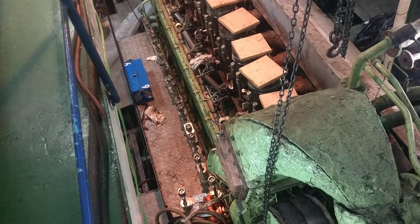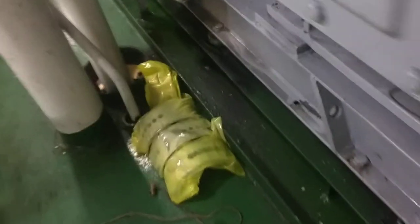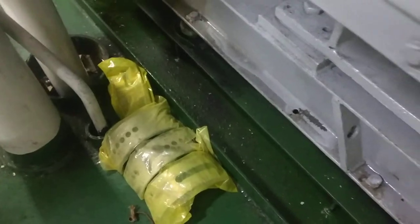At the bottom there are bearing shells — corner bearing shells. The bottom is there. I think this is the top bearing shell — it's here. Ready to be assembled tomorrow.